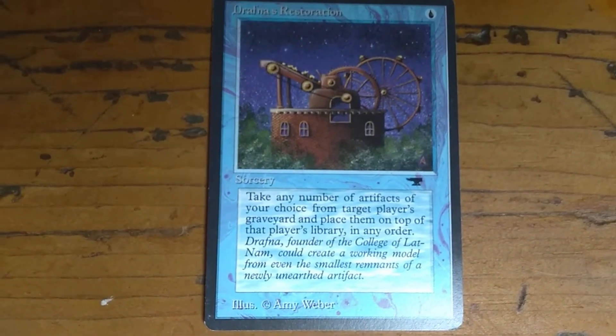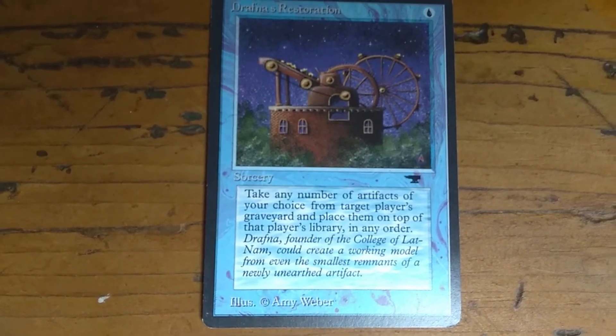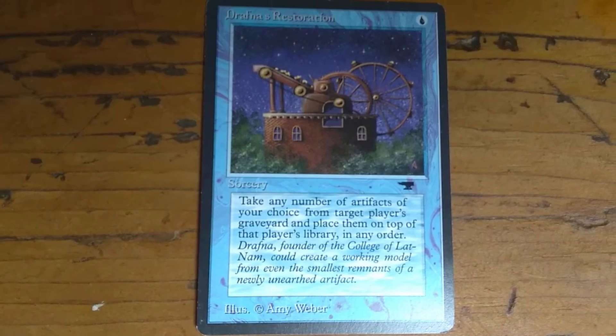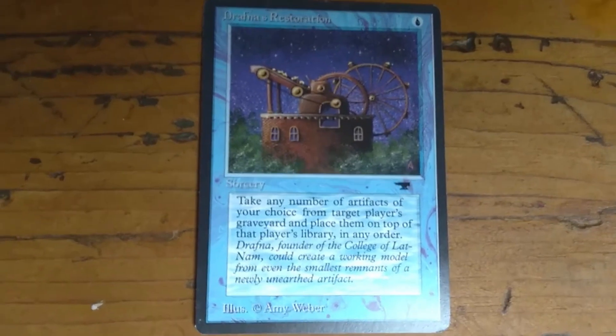And the flavor text is: Drafna, founder of the College of Lat Nam, could create a working model from even the smallest remnants of a newly unearthed artifact.